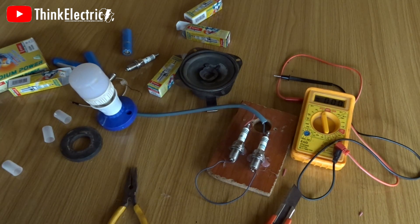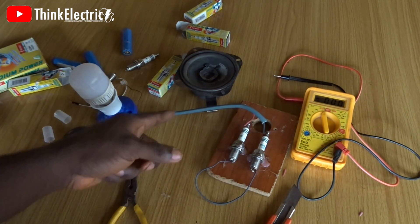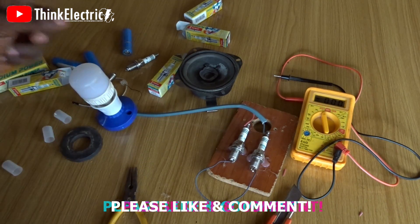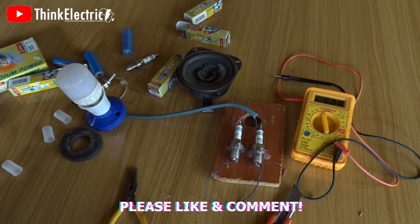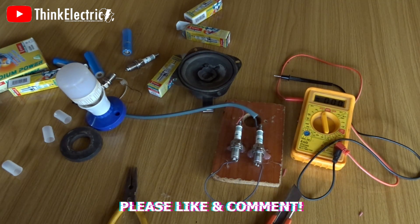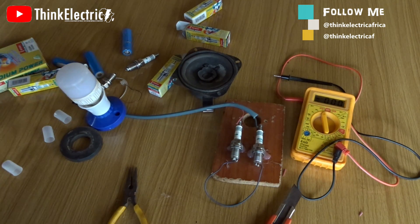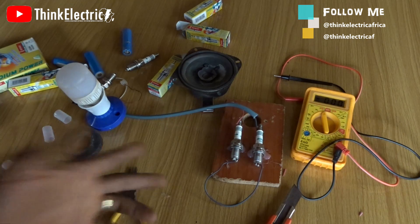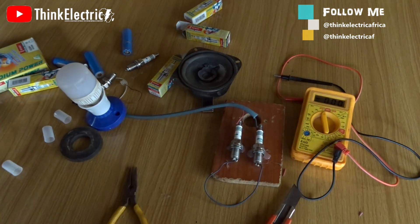For all of you that believe this works — what am I missing? Please comment below. For those that believe it doesn't work, I believe this will be a conclusion for you. The spark plug has a resistor, the LED test failed twice, and testing with magnets and a speaker gave nothing. Let's get to the bottom of this together. Please subscribe, turn on your notification bell, and hold off on buying any more spark plugs — let me be your scapegoat. See you in another one, bye.